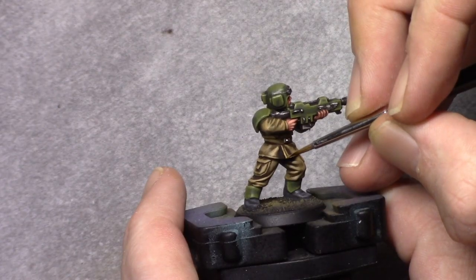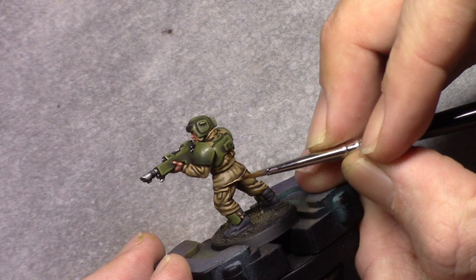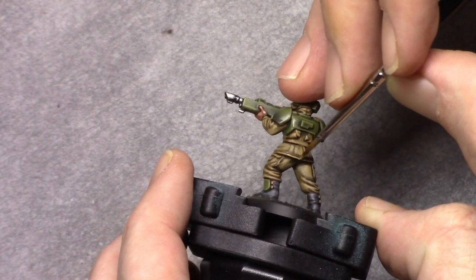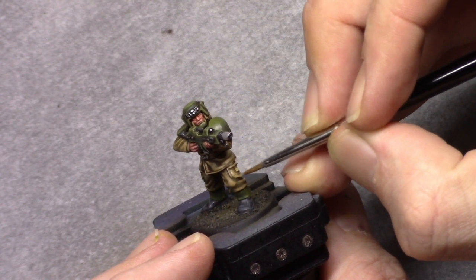To finish the cloth off I add two parts white to the mixture and apply this as an edge highlight where I feel the previous color needed reinforcement.